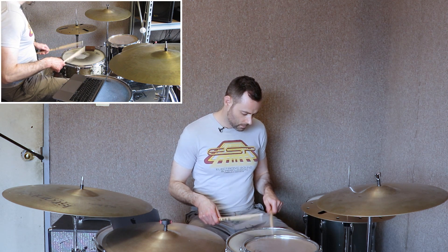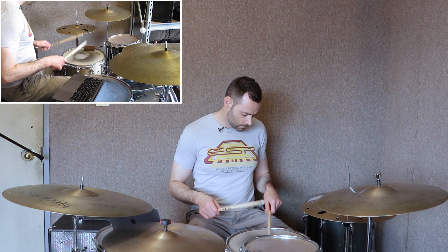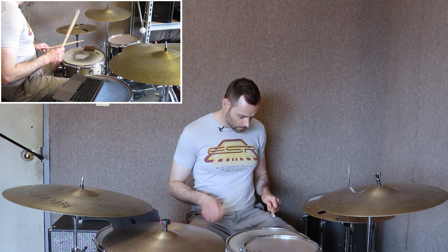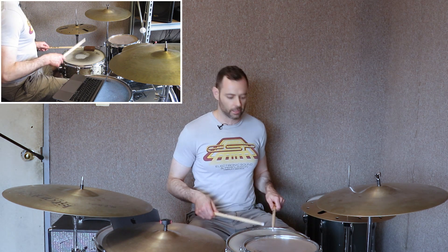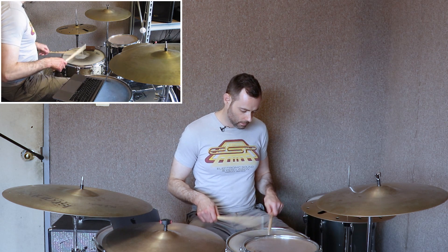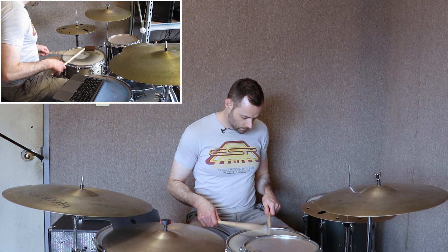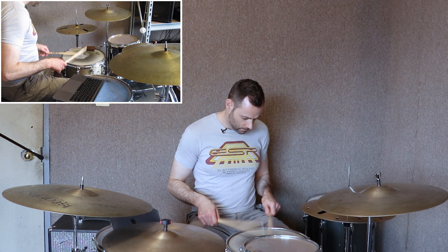Ryan would teach full rebound legato strokes, and also an approach to rudiments that I would call 'ballistic,' where stick height and distance correspond to timing. Probably the most famous drummer with this approach is Joe Morello, but of course you can see Jeff Hamilton use it as well. It produces a warm legato sound. When I think of up-and-coming drummers who use this approach, it's textbook Steve Lyman.